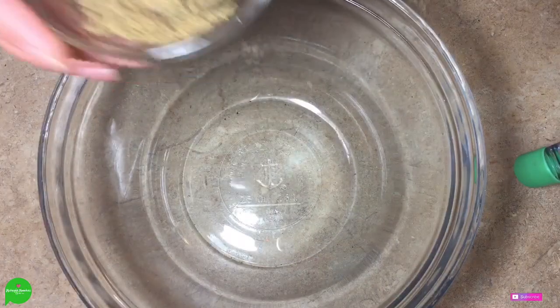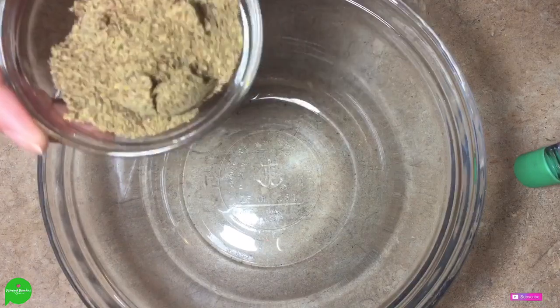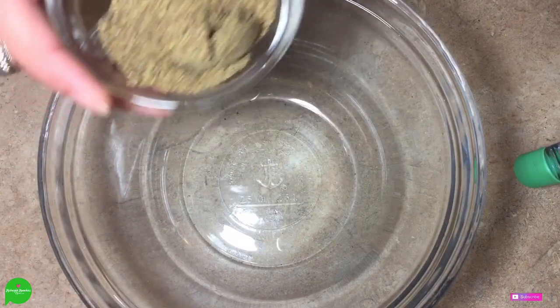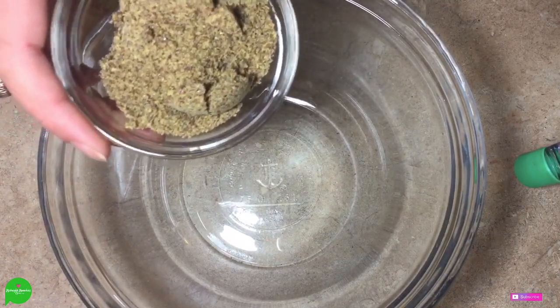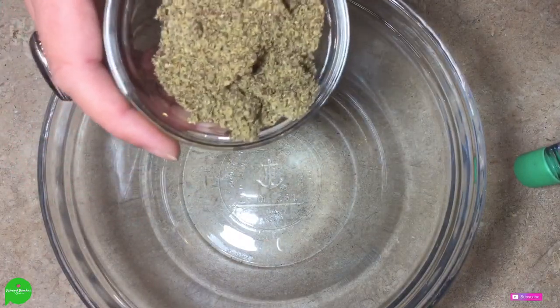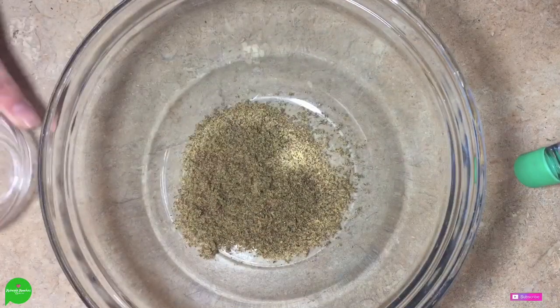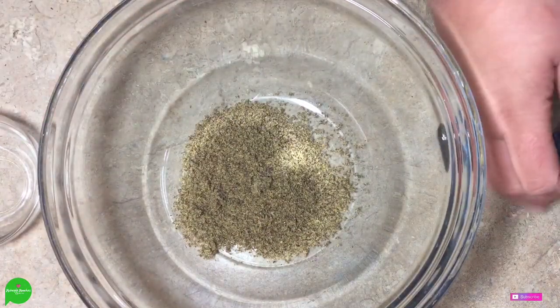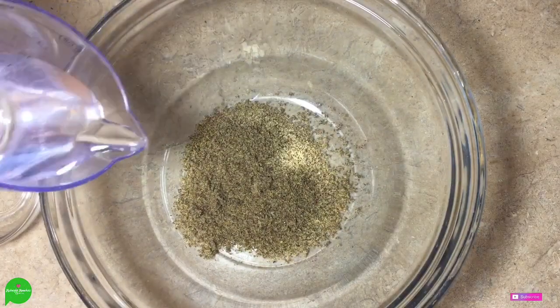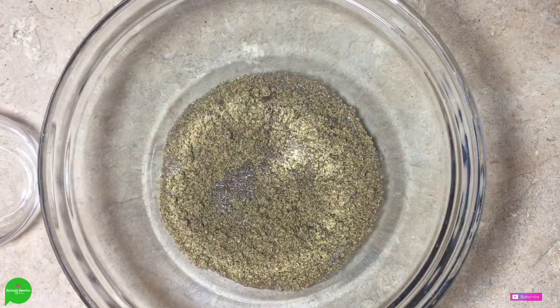Let's jump in. The first thing we're going to do is make a flax egg. So if you've seen my channel before or have my e-cookbook, you've seen this a bajillion times. Basically, if you take ground flax meal and mix it with water and let it hang out, it becomes more gelatinous and viscous, kind of like an egg, and it helps bind things. I have three tablespoons of ground flax meal and then I'm going to add a quarter of a cup of water and mix this together.